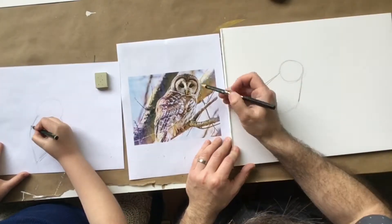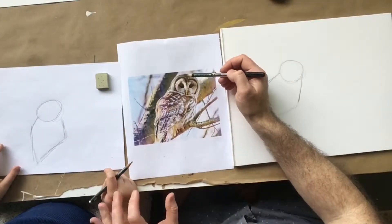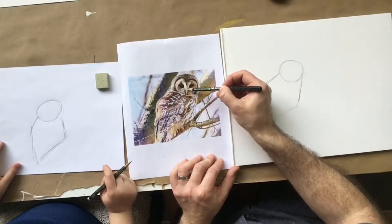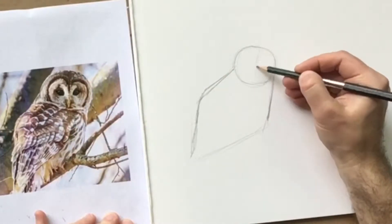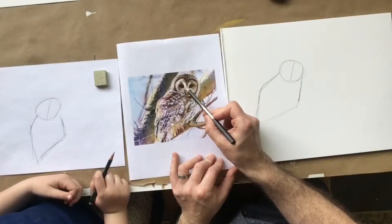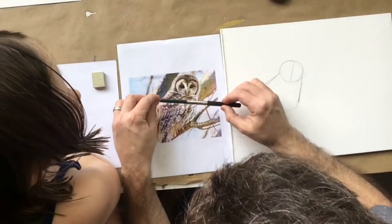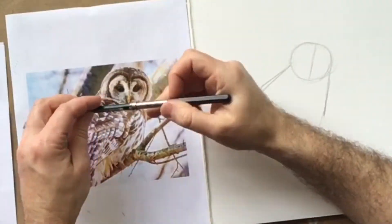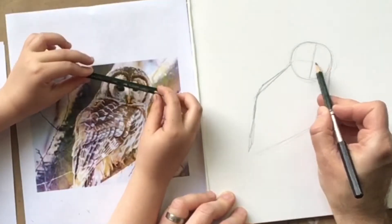Now we're going to look at the face. There are almost these two ovals, but first we're going to divide — looking at the angle of the face — there's almost a straight line from the top of the head down through here where the beak is. So we're going to draw a line at a slight angle right here. Then where the eyes are, it's not perfectly straight — it's tilted a little bit. If you were to draw an imaginary line from the corner of the outside eye to the corner of this eye, it makes a slight angle. So I'm going to draw a line kind of in the middle of the face at that angle.